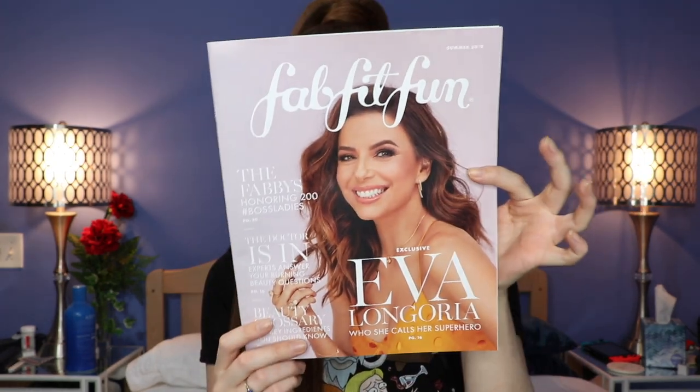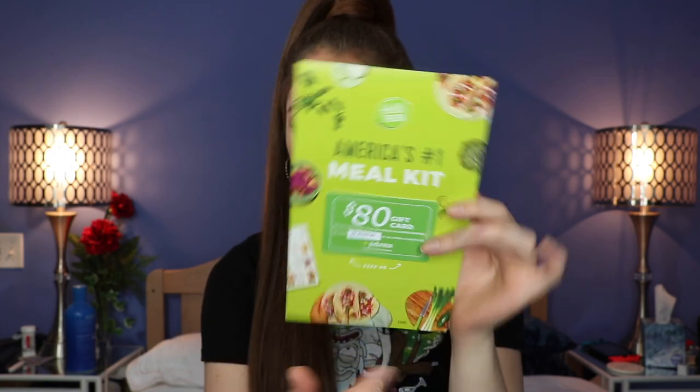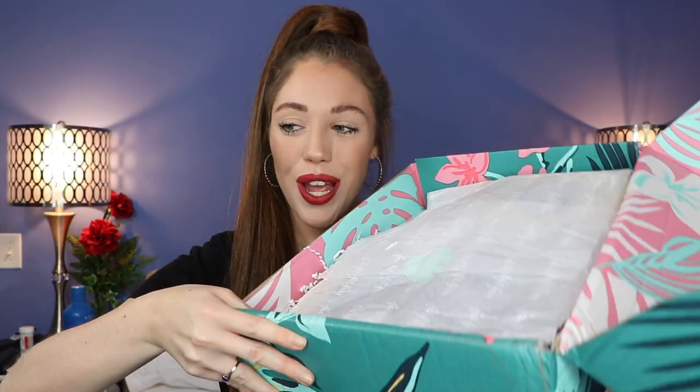The first thing I see is a really gorgeous picture of Eva Longoria — it's like a little magazine showing what's in the box. Next we have a HelloFresh $80 gift card — 20% off your first four deliveries plus free shipping. That's really nice. I've heard a lot about HelloFresh. Now we're getting into the actual items.